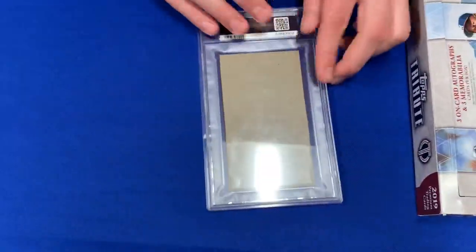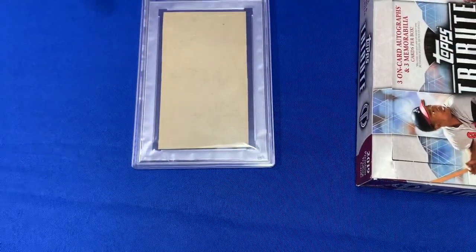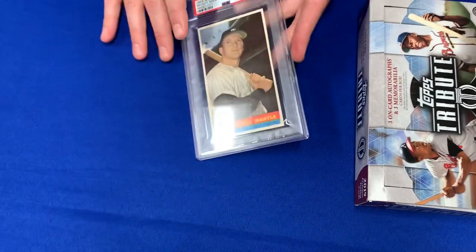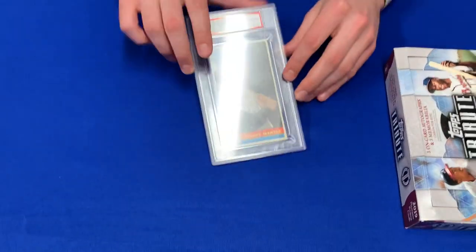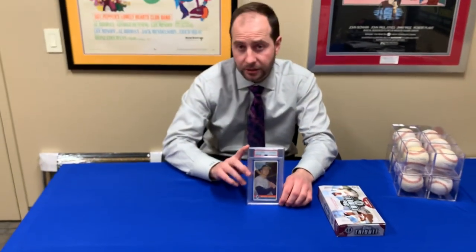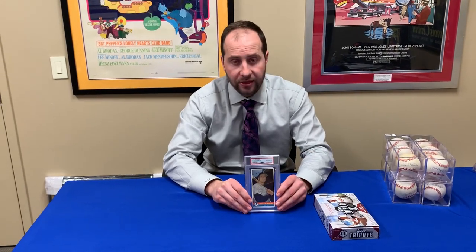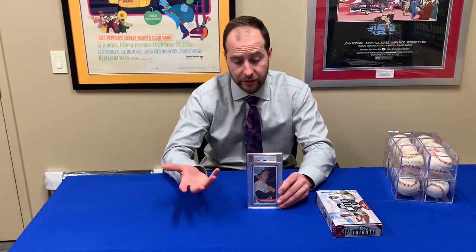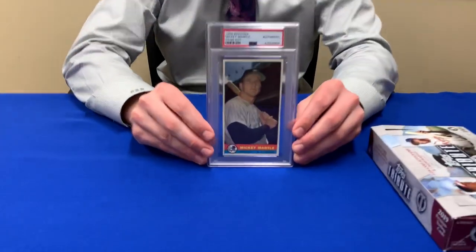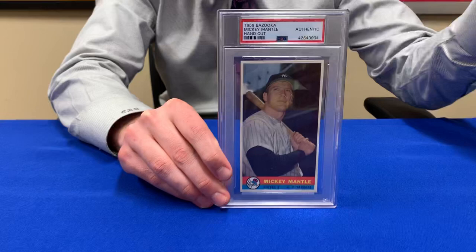You get big price differences because of that. Flipping it around, you'll notice it's a blank back — again, it was on the bottom of the box, so it should be. The set itself is 23 cards; Mantle is the headliner. It's 1959 and you have other Hall of Famers like Duke Snider, Willie Mays, and Ernie Banks. To complete the whole set you need all 23, but Mantle is the real headliner.